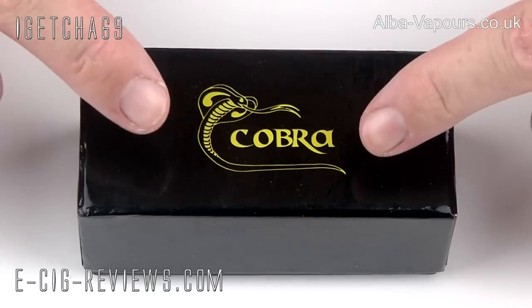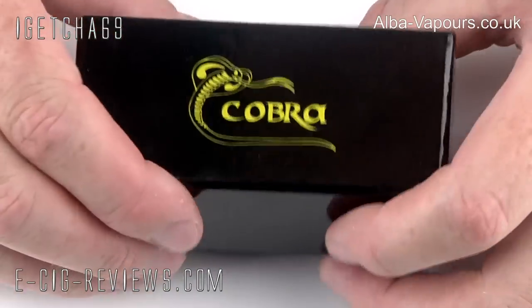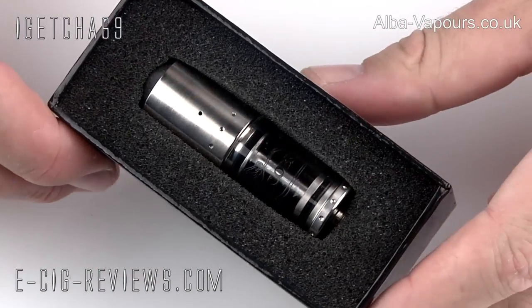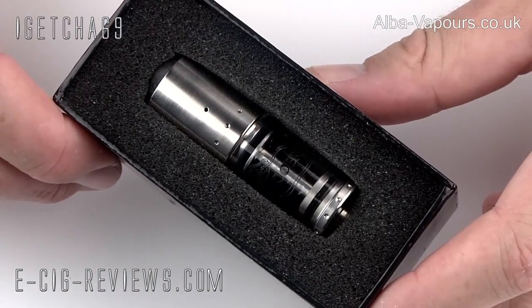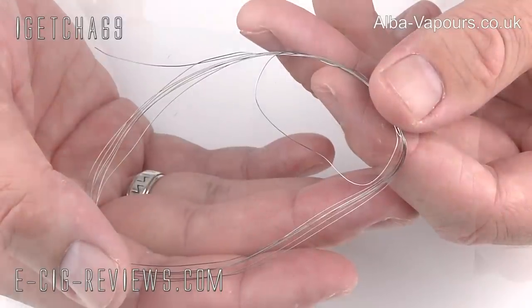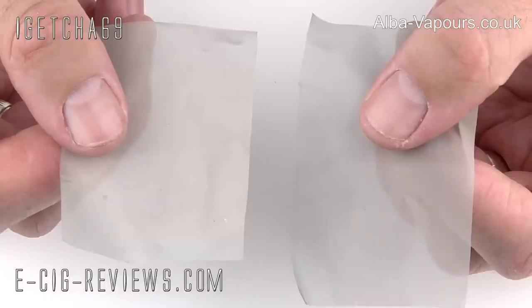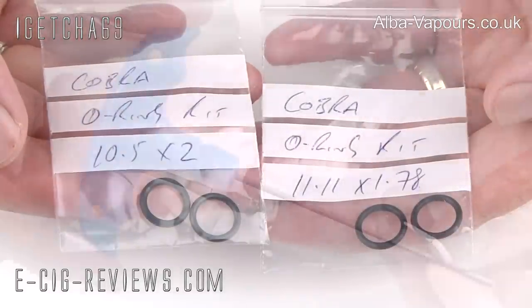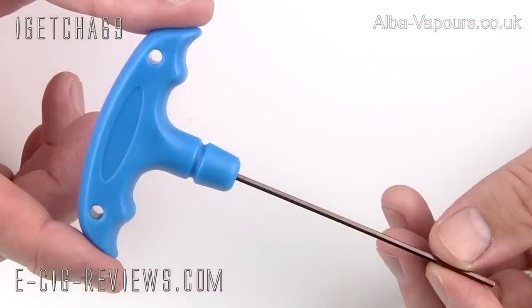Let's go straight ahead and show you in a bit more detail. The Cobra comes in a really nice little presentation box. If you lift up the lid, inside you're going to find the actual Cobra Genesis Atomizer. Also included is two metres of 0.20 gauge kanthal wire, a couple of squares of stainless steel mesh, two bags which have some spare O-rings, and a rather oversized Allen key.